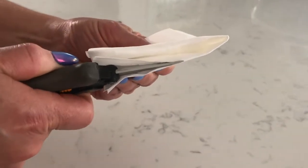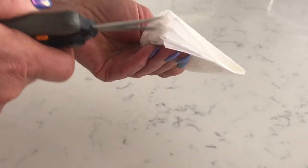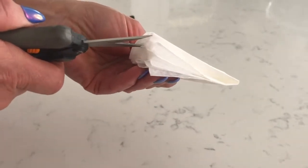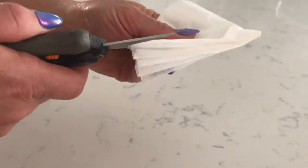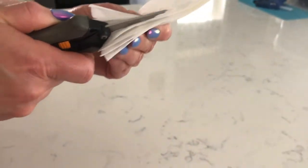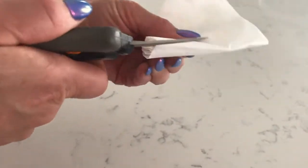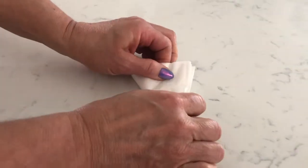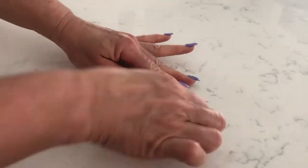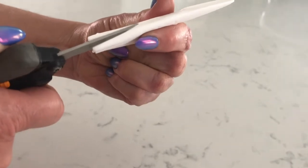Cut it up about two-thirds of the way up. I like to do it until you kind of get to that part of the coffee filter where it would be rounded on the bottom — if the filter is open it would be rounded on the bottom. Flip it over and get all three sides where it's been folded, and then fold it in half one more time and slice up there one more time.